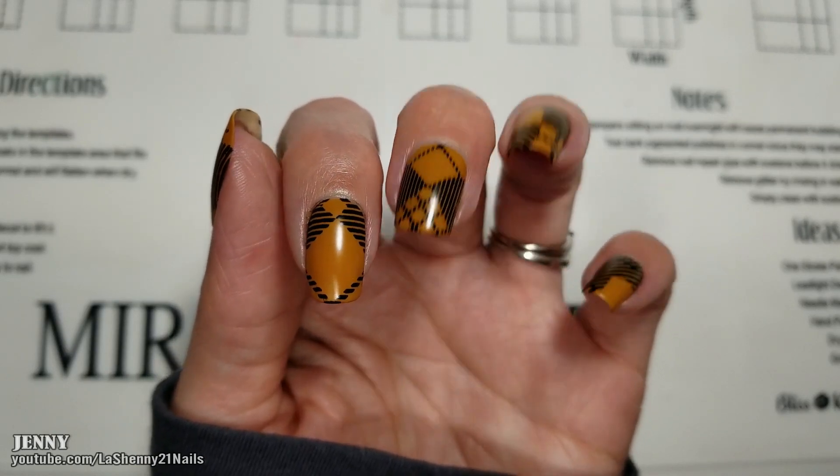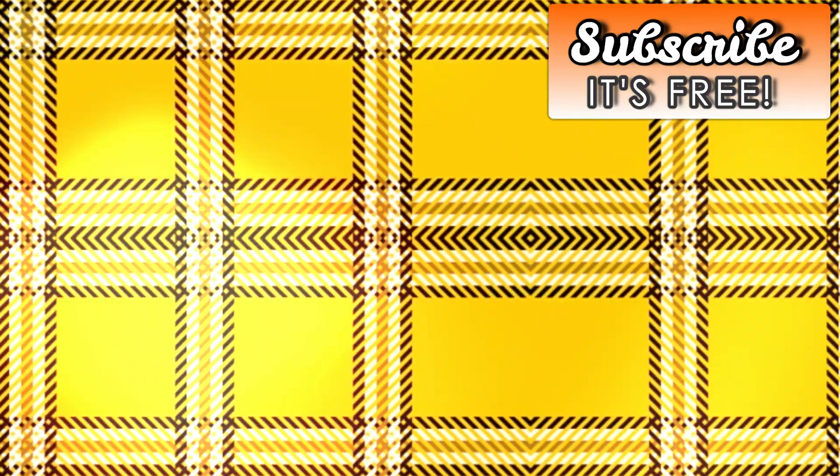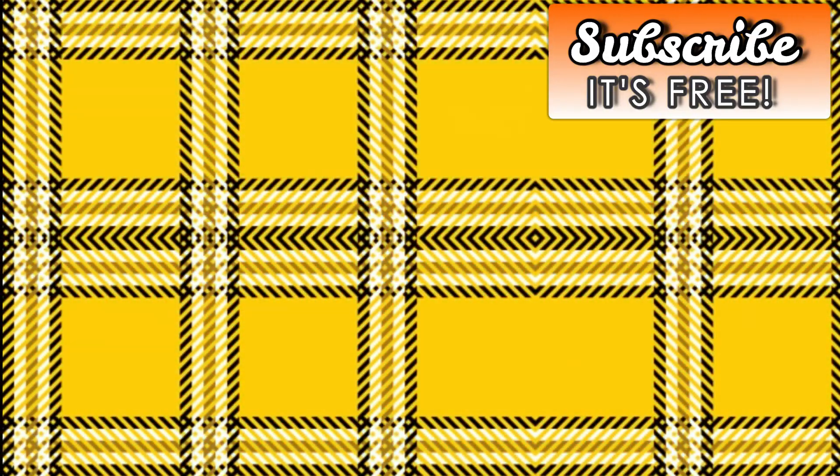Thanks so much for watching and have a wonderful day. Bye. And if you haven't had a chance to subscribe to my channel, I invite you to do so by clicking the subscribe button.